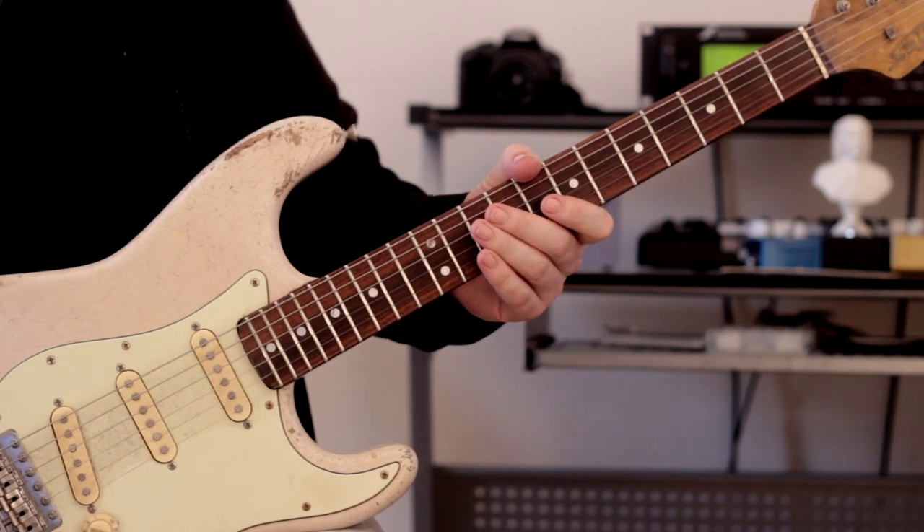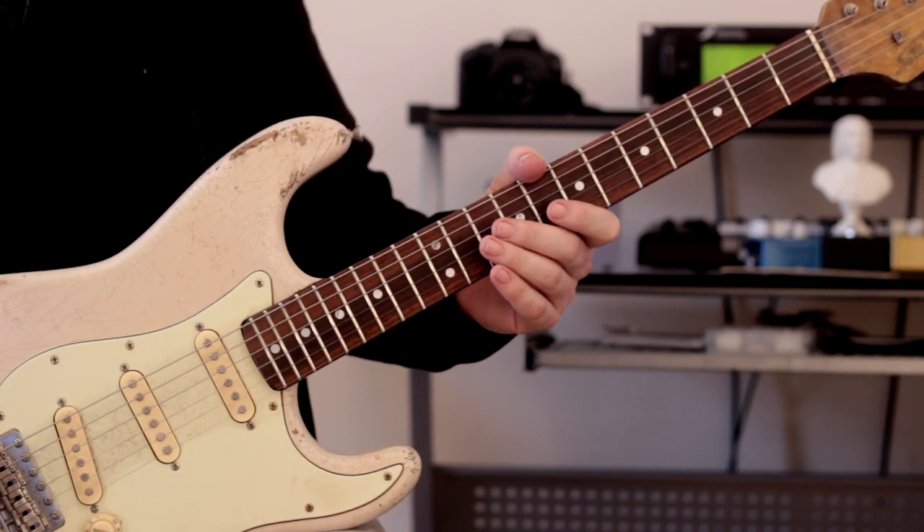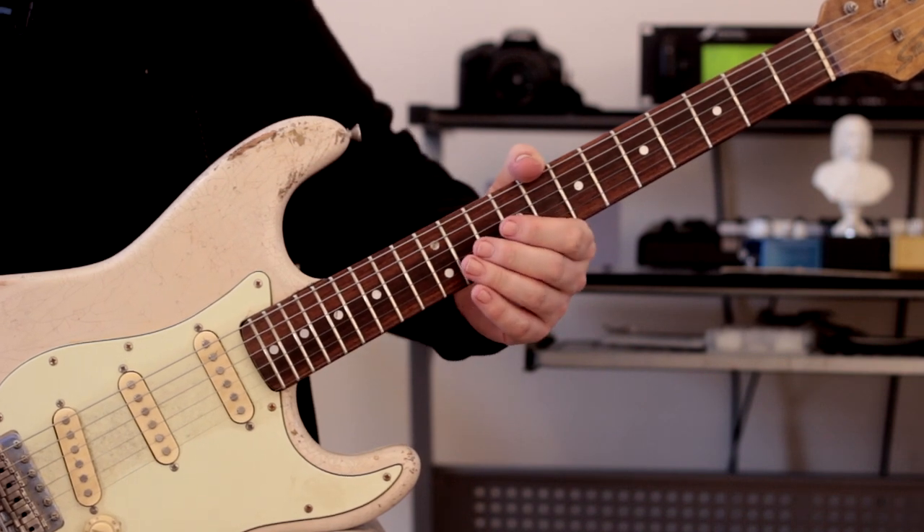That's pretty much it. Why don't I go and play the lick with the backing track up to speed and let's see how it sounds.